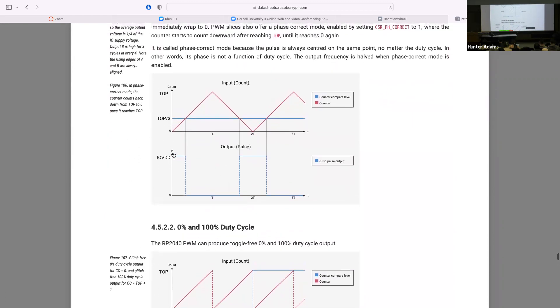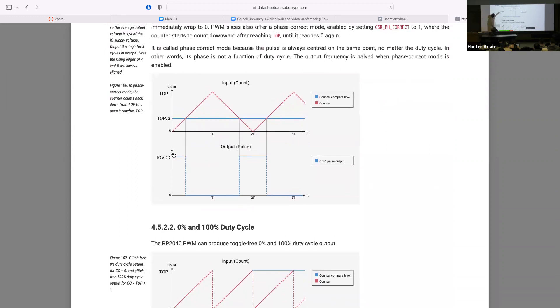There are some other modes and features worth mentioning. Instead of counting up and then overflowing back to zero, you can configure the counter to count up and then count back down again. Keep in mind that halves the output frequency, so you have to account for that when setting frequencies. What's nice about this mode is the output square wave is always centered, so the phase stays constant as you play with duty cycle — depending on your application, you might care about that.